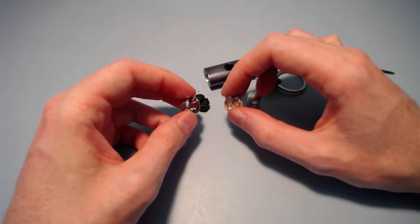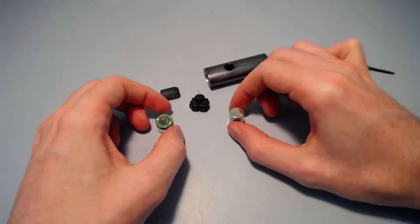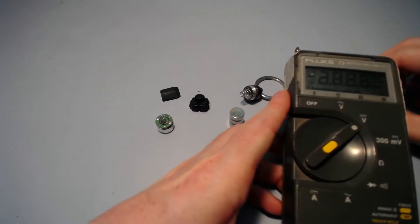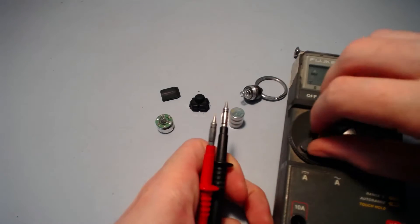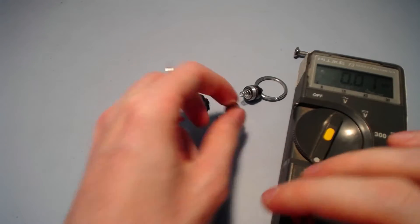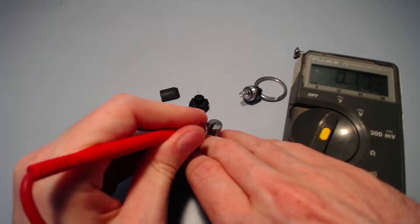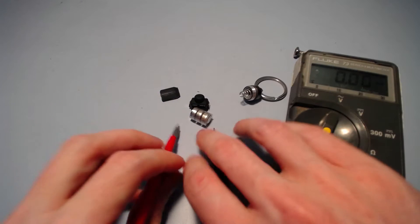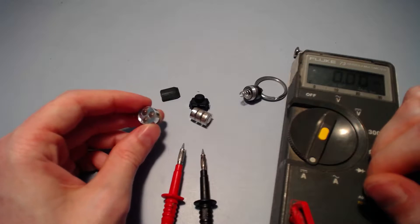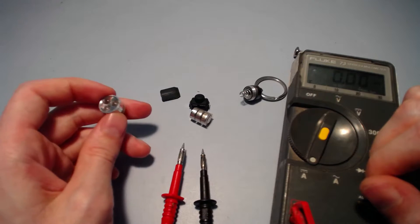These are standard 5mm LEDs, probably only rated for about 20mA. If we check the short circuit current of the cells with the multimeter on the 10 amp range and short them out — they can supply about 500mA. That's a lot more than 20mA. So driving 3 volt LEDs with 4.5 volts, no current limiting, and a supply capable of giving 500mA — it's really not surprising that these failed.